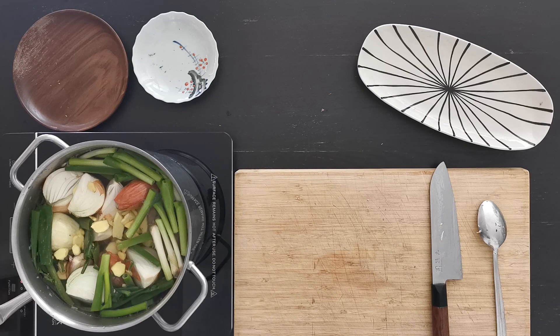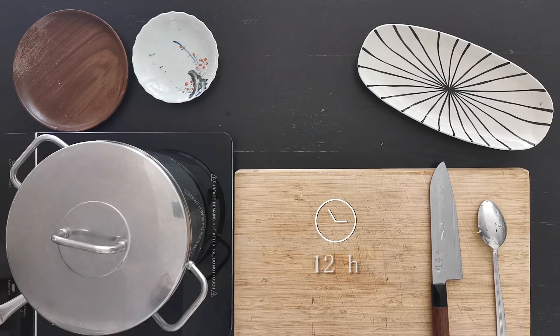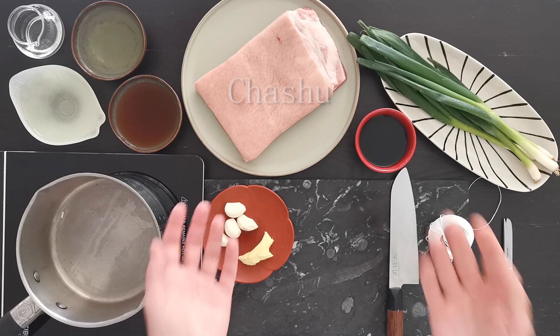Bring it to a gentle boil and cover for 12 hours. Attention: not simmering — you need to boil it, because this is what will affect the texture and flavor in the end. It has to boil for 12 hours. I would advise you to do it in the morning because during the night you cannot stir it, and you have to stir it every hour since the bones have a tendency to stick to the bottom — we don't want any burnt flavors.